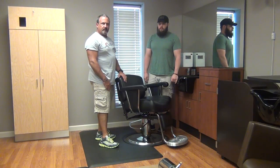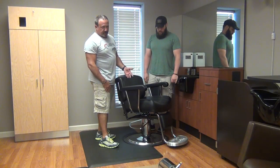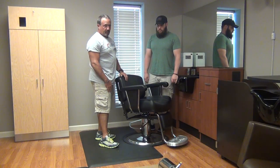Hello, my name is Johnny Chaffin and today we're going to talk about how to replace a warranty replacement pump on the 5550 Collins Hydraulic, also referred to as the Collins Heavy Duty Pump, used on our barber chairs.